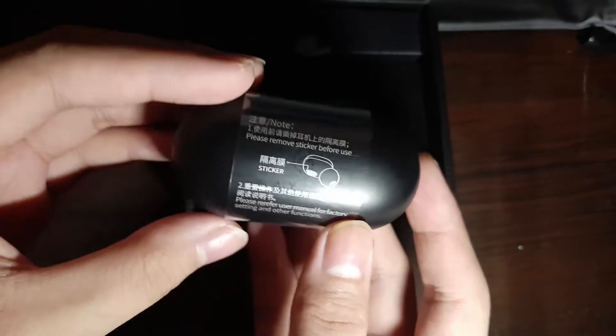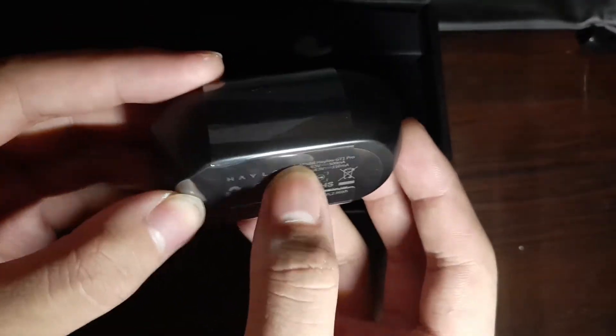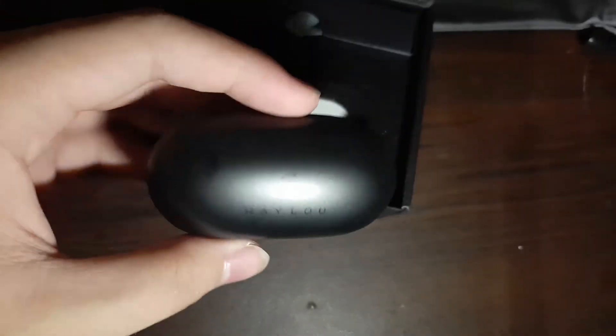As we open this up, we are greeted by the earbuds themselves — the build quality is really good for its price. Speaking of the price, these earbuds cost $20 depending on where you are, shipping and all, but it's less than $20.